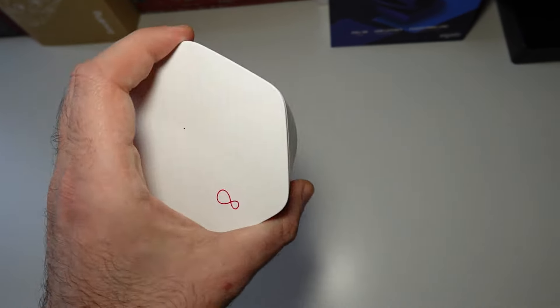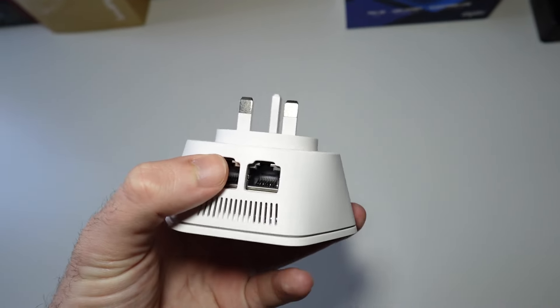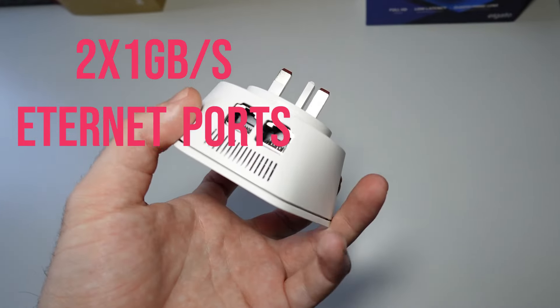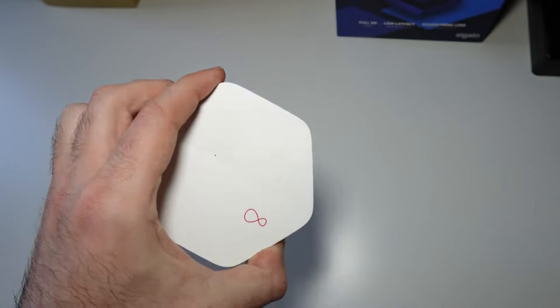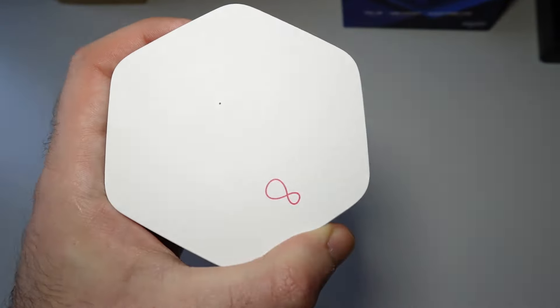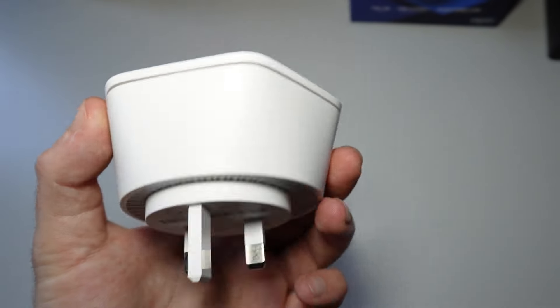This is how it looks — you plug it in, and besides Wi-Fi it has two one-gigabit network ports where you can plug in your laptop, TV, network-attached storage, stuff like that. It comes in a cardboard yellowish box, nothing unusual.